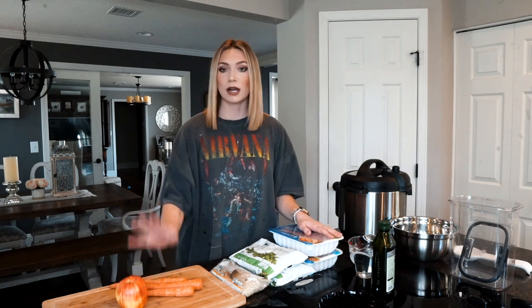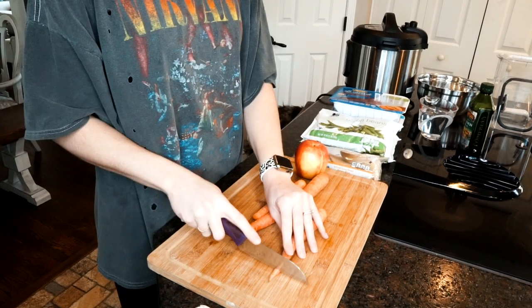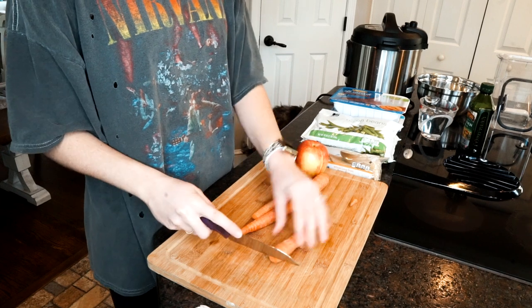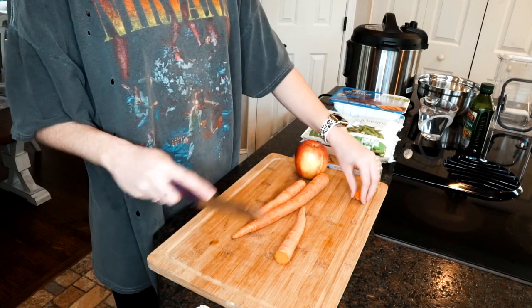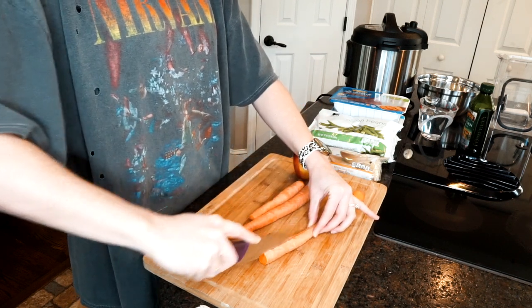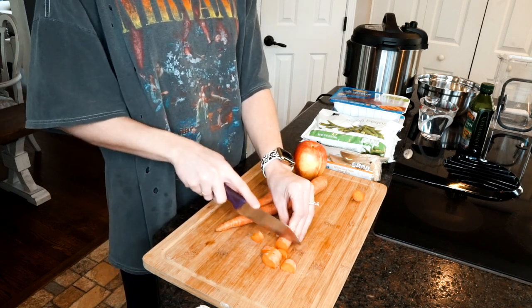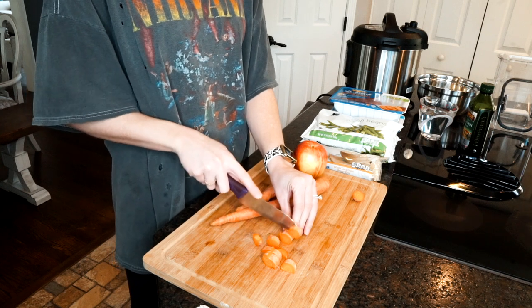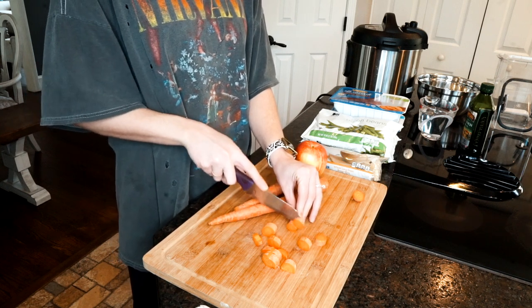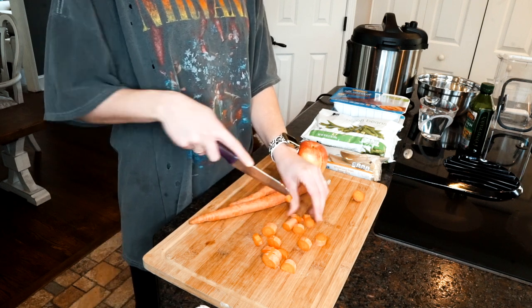Now I'm going to start by chopping up my fruit and vegetables — the carrots and the apple. I take the edges off but leave the skin on. I'm just going to cut this down the middle and dice it up. I like to leave decent-sized chunks because everything gets really soft in the pressure cooker, so bigger chunks work better than smaller ones.